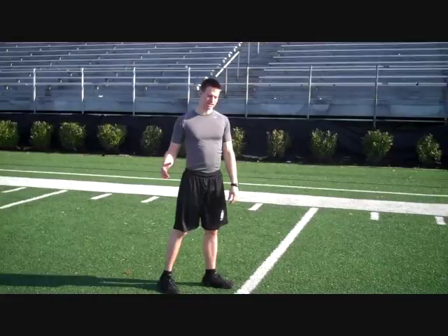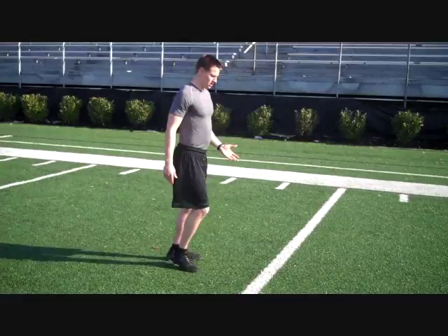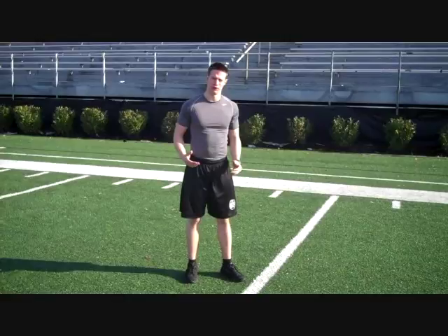The first thing about 40 stance is determining which foot to put forward. Usually if you're right-handed, you're going to put your left foot forward and your right foot back. If you're left-handed, your right foot forward. You've just got to find out which one's comfortable for you. Most people put the left foot forward, but just figure out which foot you lead with and we'll go from there.